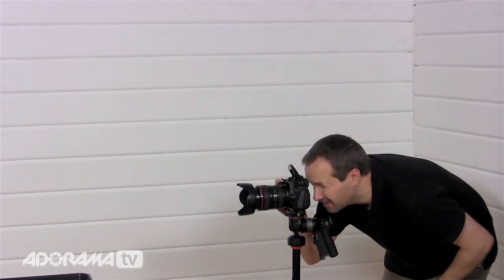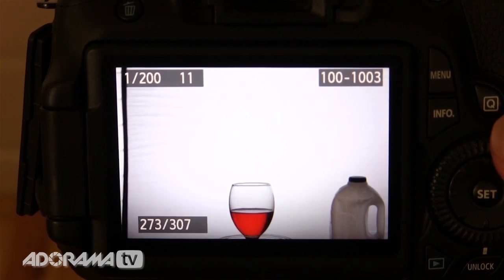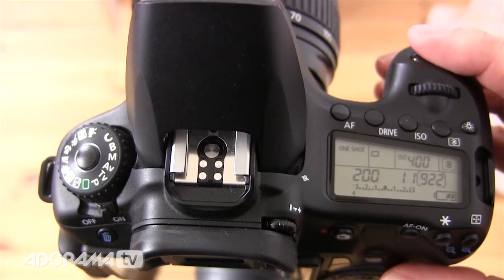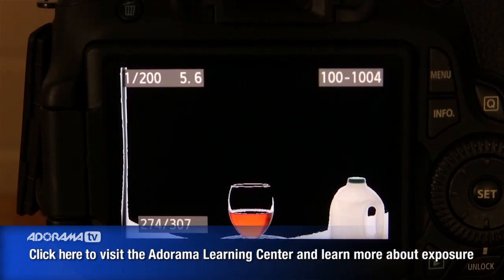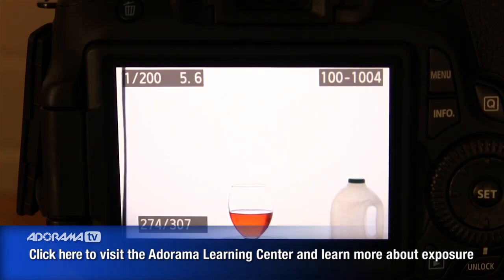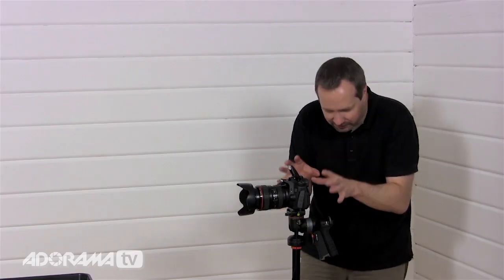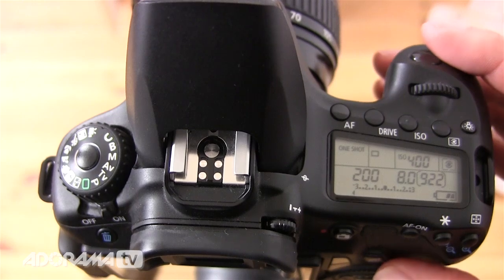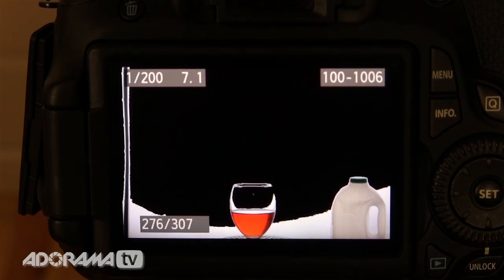I'm on f/11 at the moment and when I take a picture the background isn't particularly white — it's mostly grey and getting even darker at the corners. Let's try f/5.6 — that's two stops more light coming into the camera — and yeah, that's really really white, probably a little bit too much. So maybe in the middle: let's try f/8. I can see on the back of the camera that I've now got a nice amount of blowout on the white areas, but it's not perfectly white all over. So I reckon we can open up another third of a stop to f/7.1 — and that's beautifully white everywhere I want it to be.